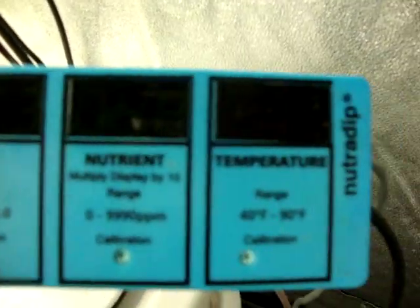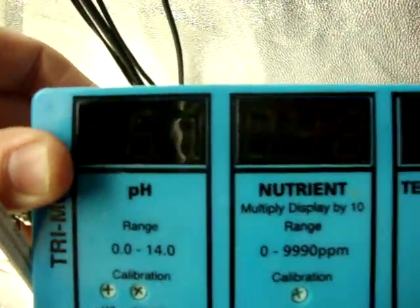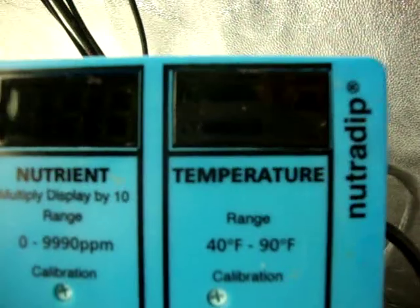This is our monitor — it shows the pH, the nutrient level, and the temperature of the water.